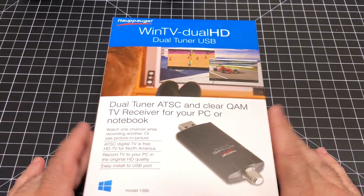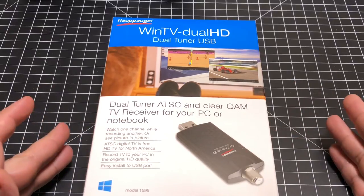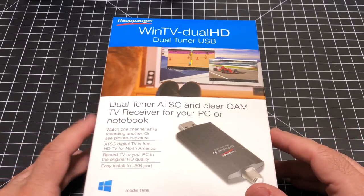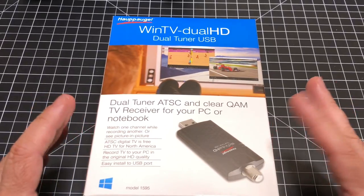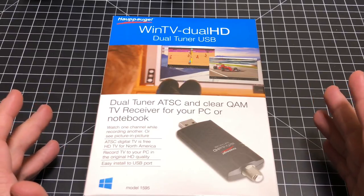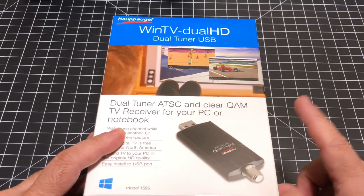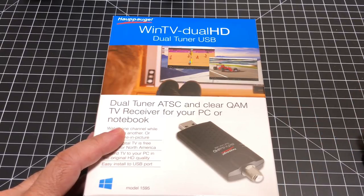There are several ways where you can get local TV stations on your television. One of the simplest ways is to just install an HD antenna, and HD antennas run as inexpensively as $10 to $15 and up to several hundred dollars, depending on the type of antenna you're looking to install. While having an antenna is very simple and it's a one-time cost, this little solution is going to take it one step further — it gives you the ability to record content that you're streaming over the air absolutely free.